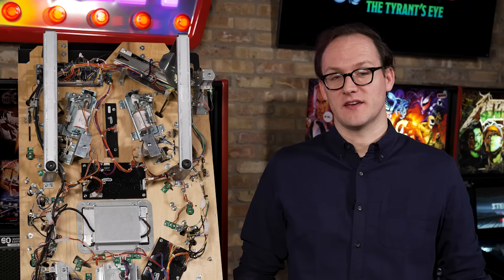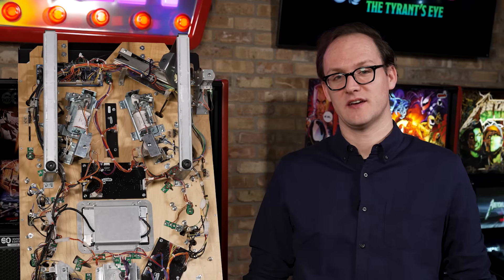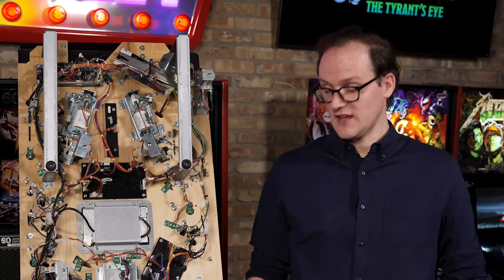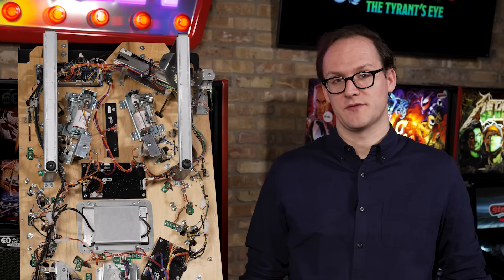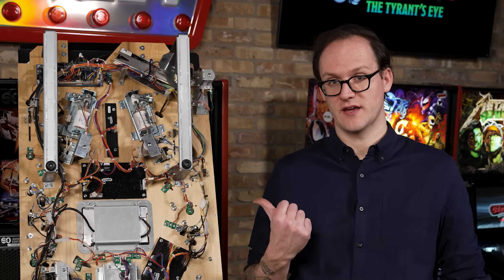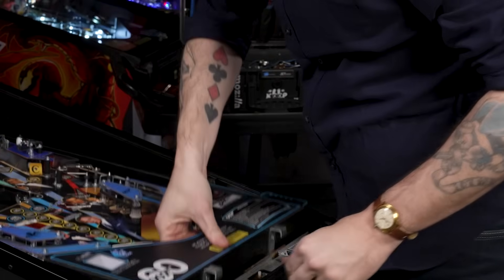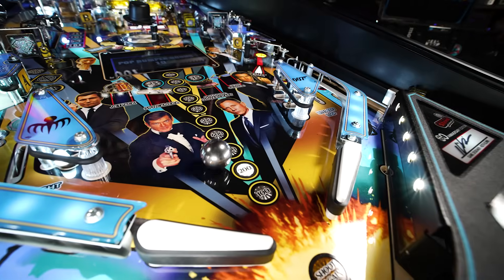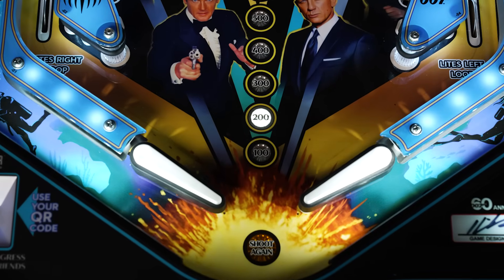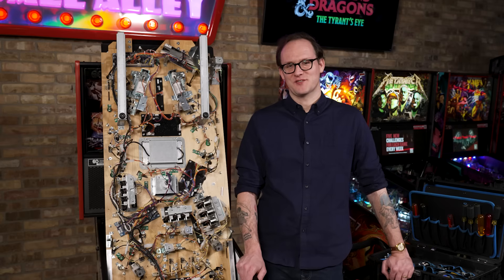With everything back together, the next step is to put the playfield down and play a couple of test games. If the flipper starts to drift upwards, get back in and re-tighten the flipper bat shaft in the crank. If it is starting to bind, feels stuck, or is not returning to its rest position, that might mean the free play is not set correctly and you'll need to readjust. Thanks for watching another Stern Tech School video.